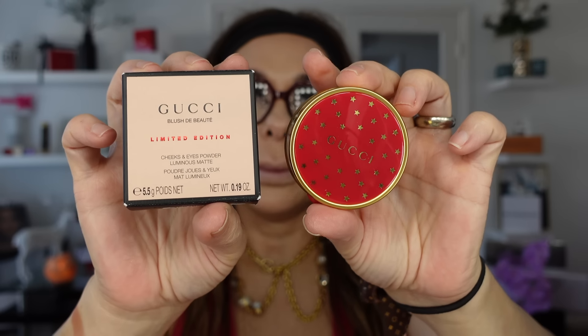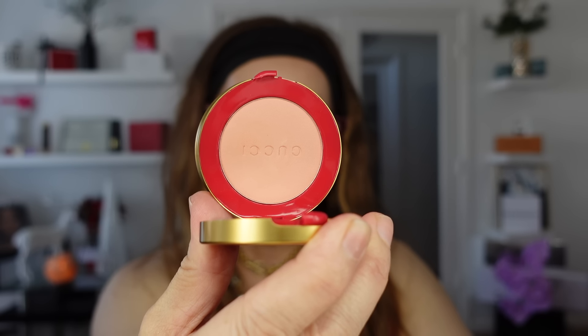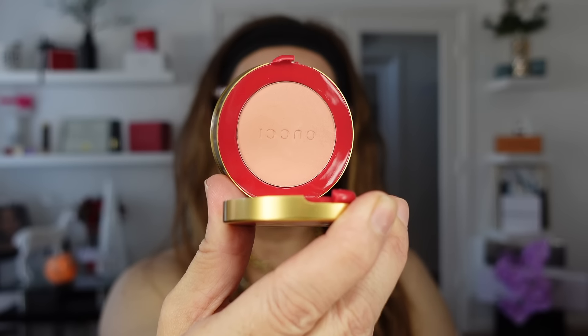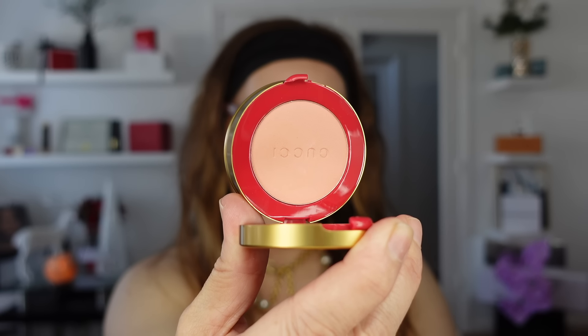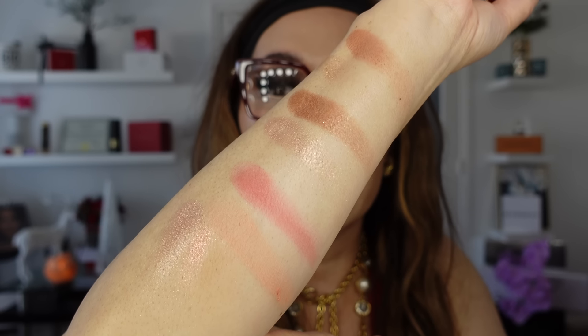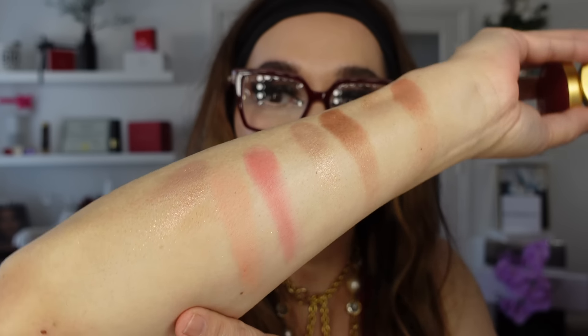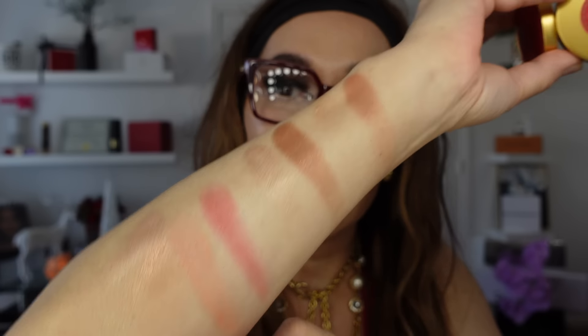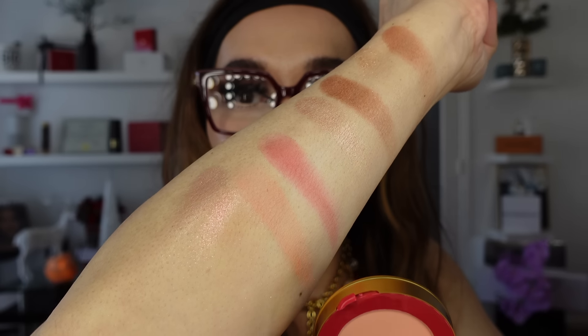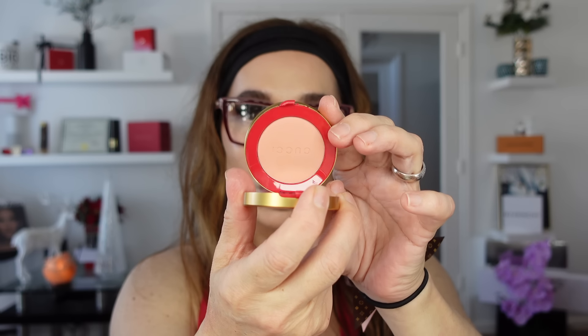Gucci launched two blushes for this holiday - soft peach blush number 10 and intense ruby number 11. This is number 10, soft peach. If you want a soft touch of something, look at this - it looks insipid on the palette but look how it blends. This is Gucci soft peach.